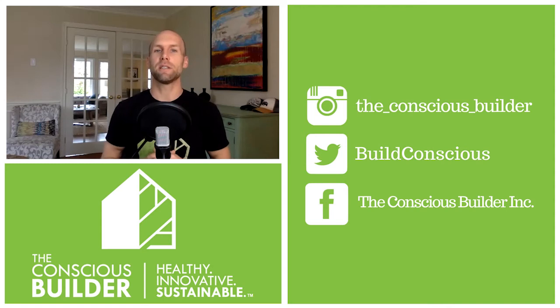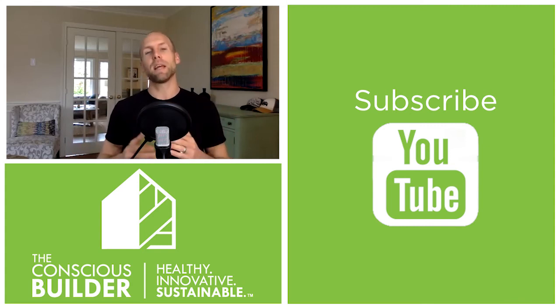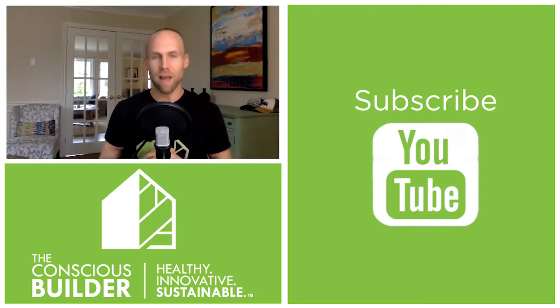Thanks for watching another video here on The Conscious Builder. If you need the dimensions, check the description below the video. And if you haven't already, be sure to subscribe and stay up to date with all the exciting projects and industry expert interviews we have coming up.